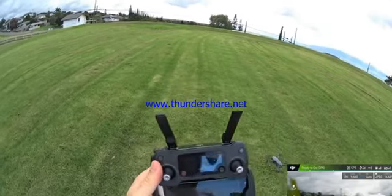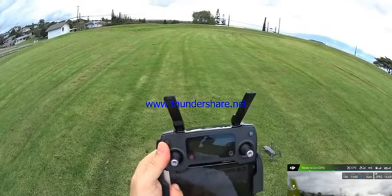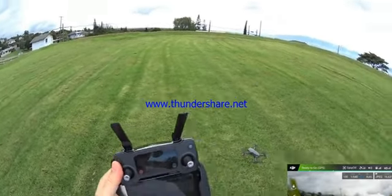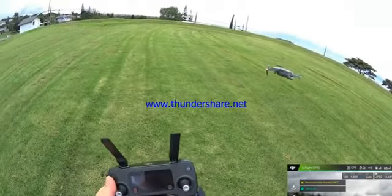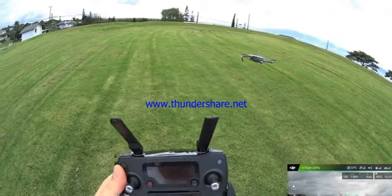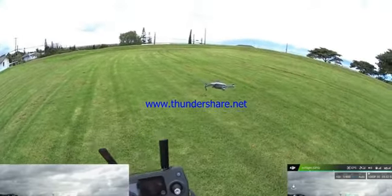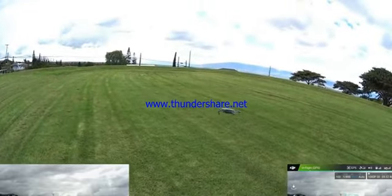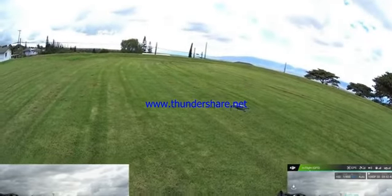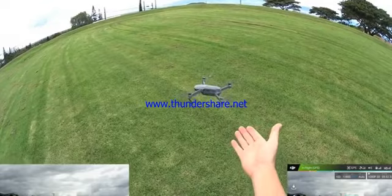We're ready to go. We have a couple of launch options: either hold both sticks down into the middle to arm and launch, or press the button on the top left of the controller and slide to take off. Let's try the slide-to-takeoff option. And there it goes — the Mavic is up. I should start recording, so I'm switching to record mode and pressing the red button. That's recording in 1080p, 30 frames per second. We're in standard mode — sport mode is available by pushing that switch up. We can see how well it's hovering.